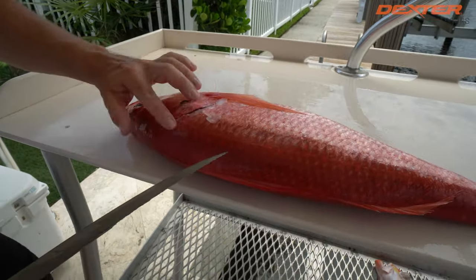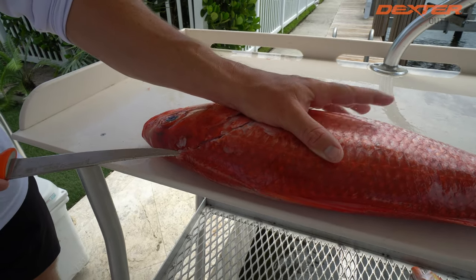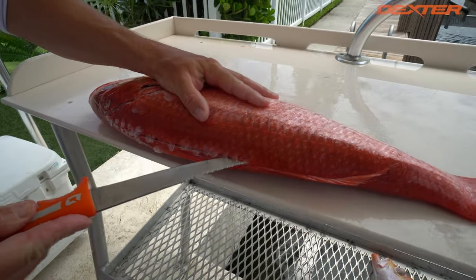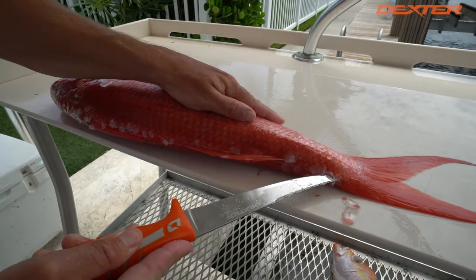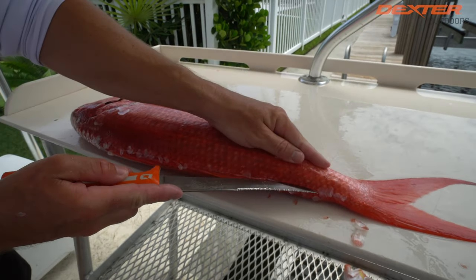So once I break in right around the collar of this fish, I'm going to swivel my knife and work from the head down to the tail. Look at how easy it is with this knife. If anyone has ever filleted a Queen Snapper, they know they're not the easiest fish to fillet because of these huge scales.